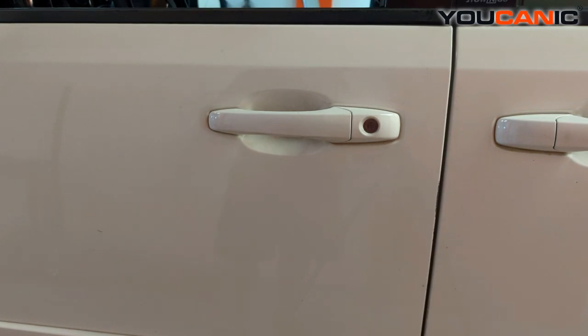Welcome to Eukanic. Today we have a 2013 Dodge Grand Caravan and we're going to go over the process to open up the hood to get into the engine bay, where you can check your fluids or if you need to jump start the vehicle.